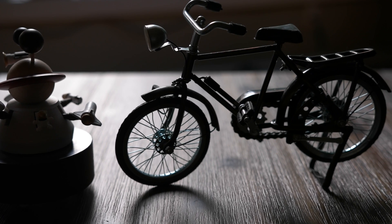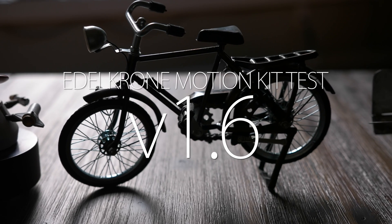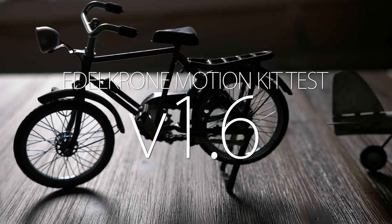Hey everybody, Aaron Anto here, and this is a quick test of the new Edelkrone Motion Kit Update version 1.6, released August 6, 2017.